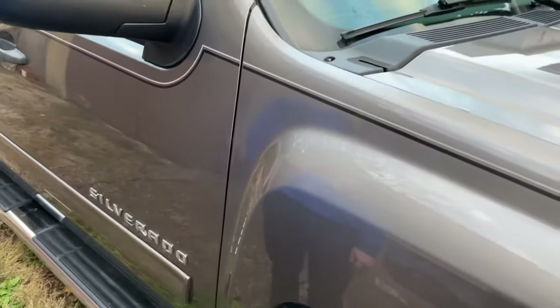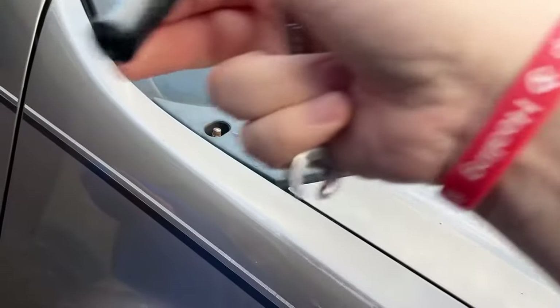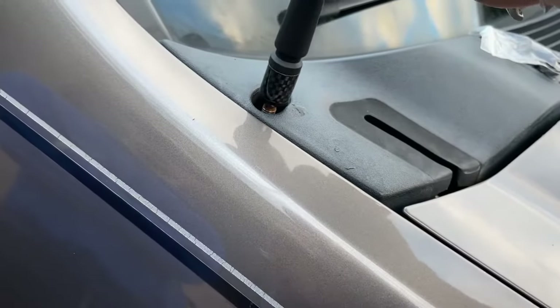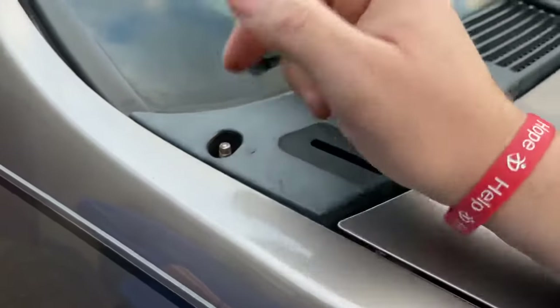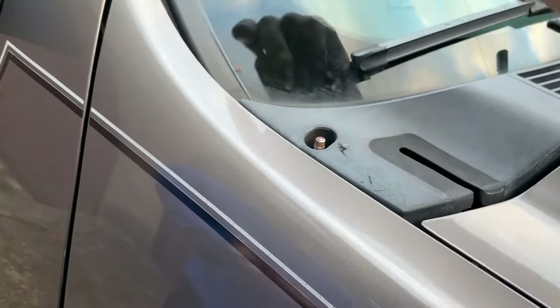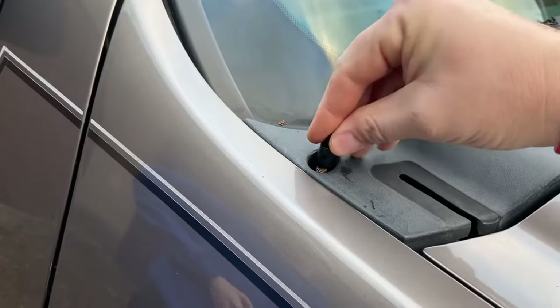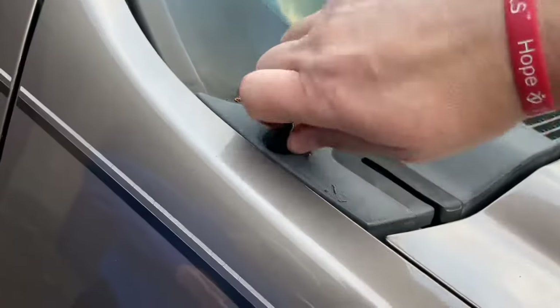All right, let's see what's inside the box. What else came in there? I guess these are different types of adapters. That does not screw on there directly. Let me see if this one fits. Yep, that's it.